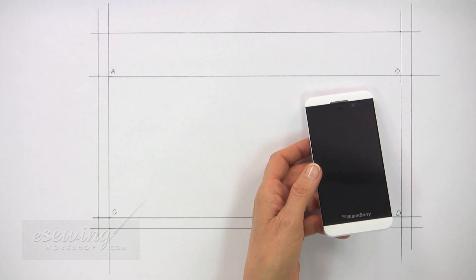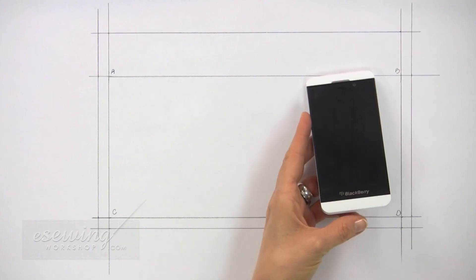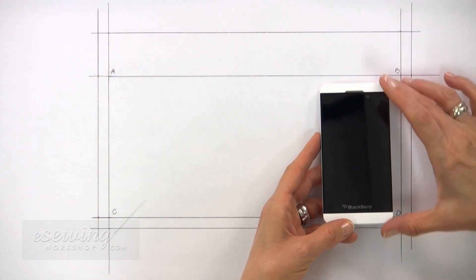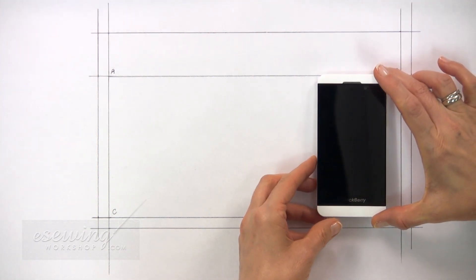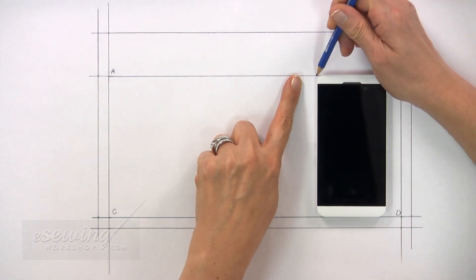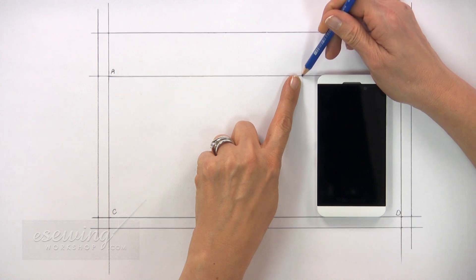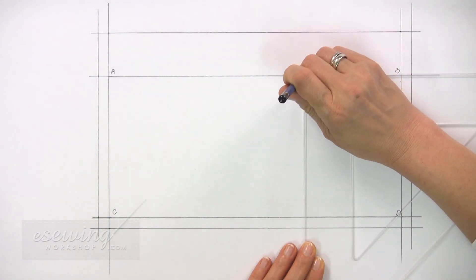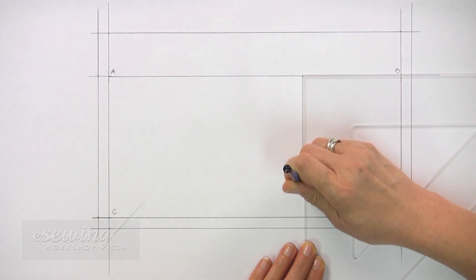Now we need to draw the dividing lines. We can place our cell phone here about 1.5 cm from this line. Then mark here about 1.5 cm from this edge along the top. Then using our triangle ruler, we draw a line straight down from this mark.